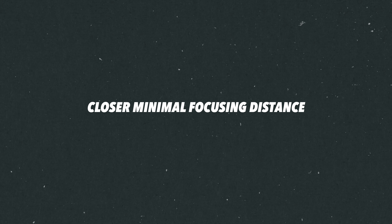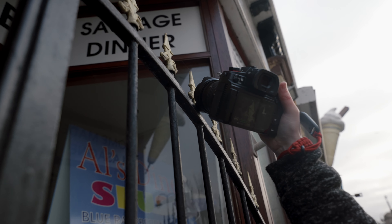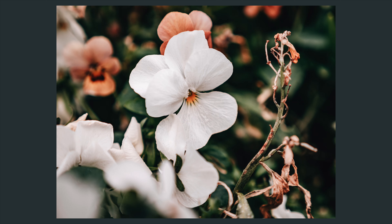I really like the image quality of the original, but I do think there has been a bump in quality with the Mark III, as you would expect. An interesting upgrade is a closer minimum focus distance, so we can get closer to our subjects and achieve more macro-like shots.